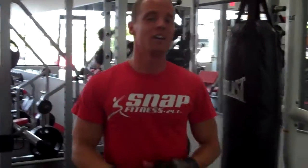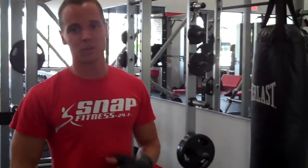All right, guys, you do that circuit three to four times. Trust me, you'll be burning a lot of calories. It's a good way to get in shape, drop a lot of unwanted body fat, and a good way to mix up your routines. See you next time.